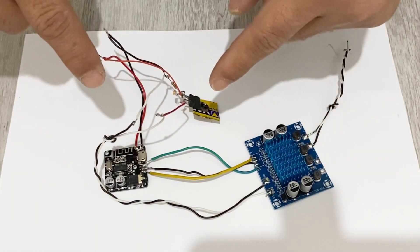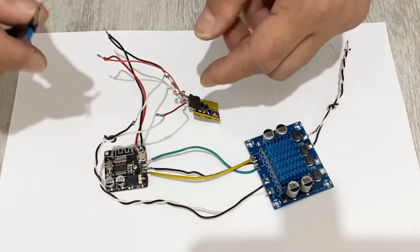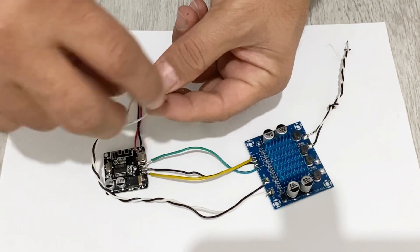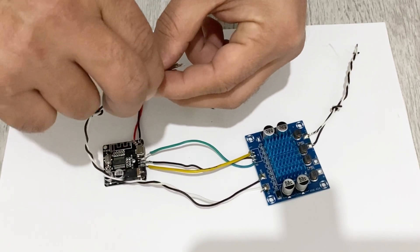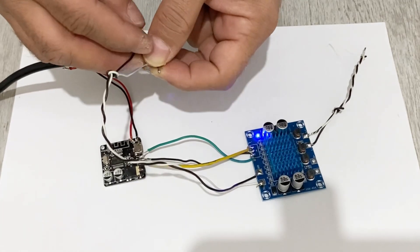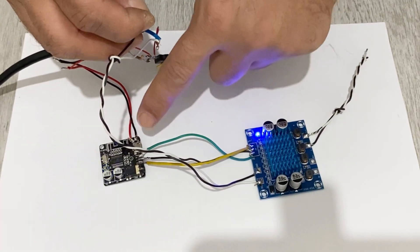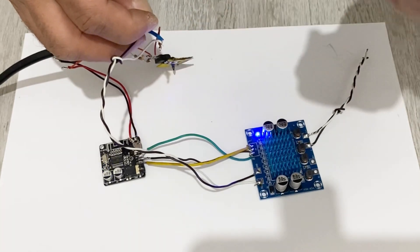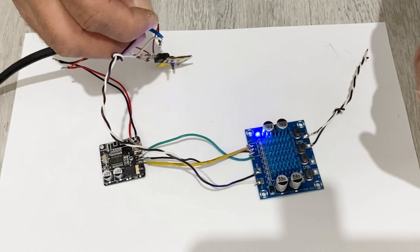Okay my friends, I have made the necessary connections. Now before continuing our project I will just test it to see if it works. I will connect them to the power supply — and as you see our amplifier is working and our Bluetooth module is working, so everything is fine so far. We can move on to the next step.